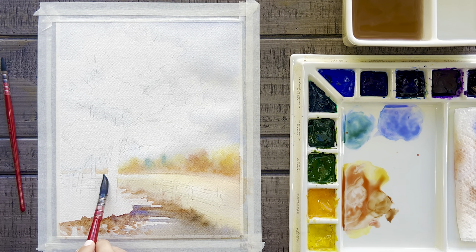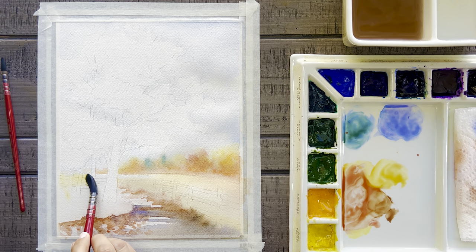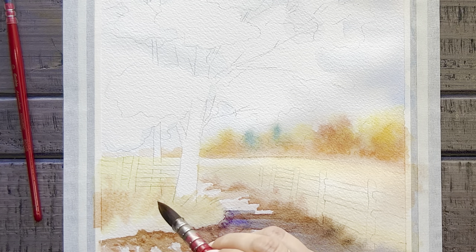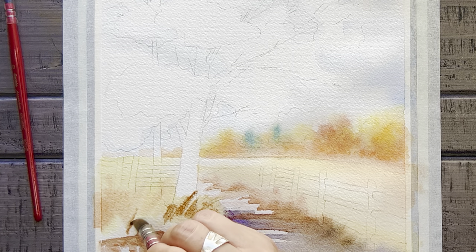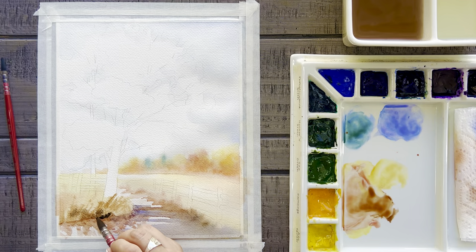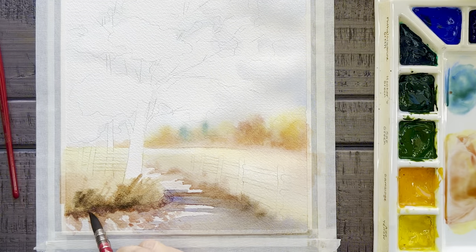Now let's paint the rest of this ground area. Again, starting with water first, then adding in some yellow at the top and red-orange in the middle or base. You'll notice that as I move on to this red-orange color, I'm going to paint this in with some grass-like strokes. I'll paint in some more of the grass lines closer to the base using burnt umber and maybe even just a touch of ivory black. But again, don't try to make this grass perfect right now, especially because since it's wet it's going to blend and bleed a little bit. We will come back to this after it's dry and add in a little bit more detail work.